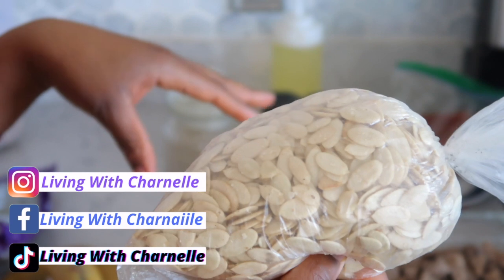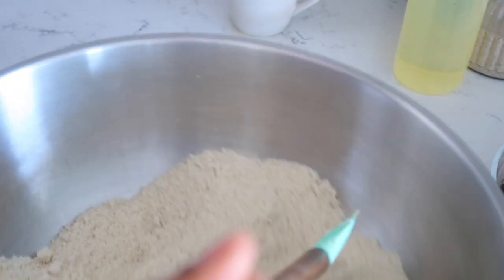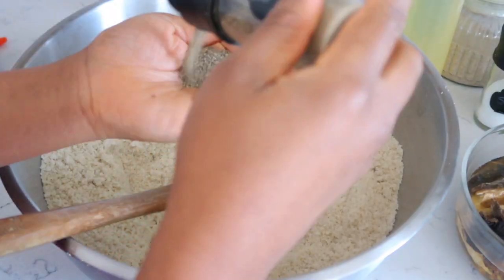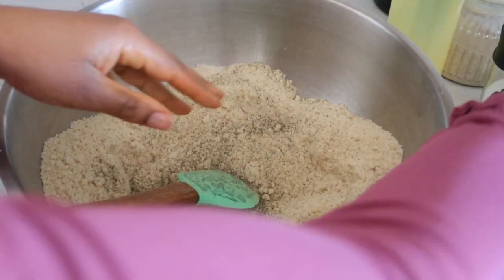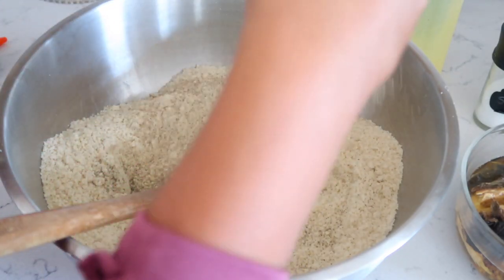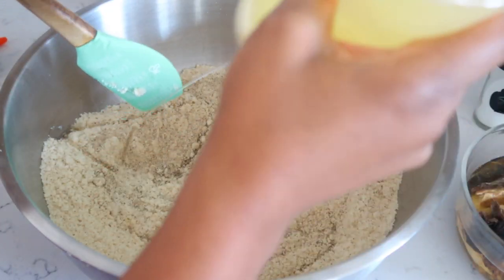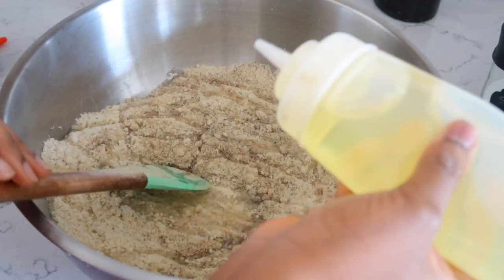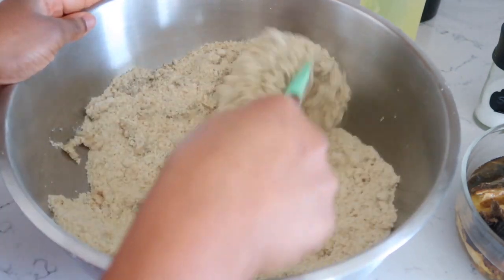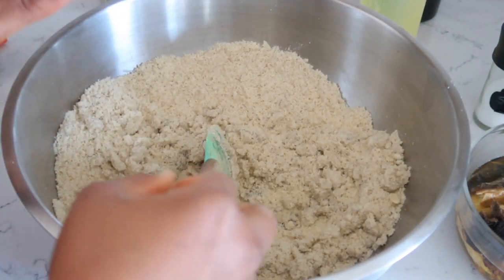I'm going to blend my egusi first and then show you how to mix everything together. So here is my egusi blended — these are the pumpkin seeds I blended. I have some of the water from boiling the meat. First I'm going to put in my black pepper — I can smell it already, it smells so good — then white pepper, and just a little bit of oil.